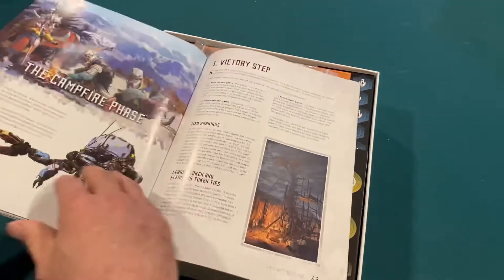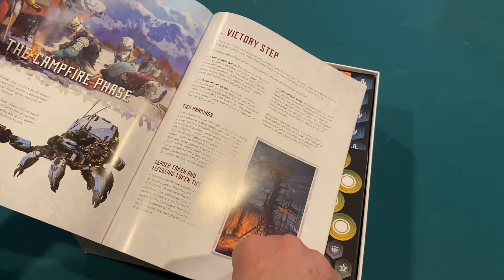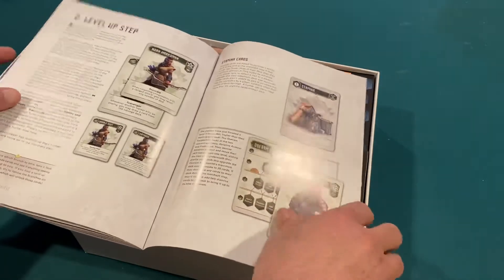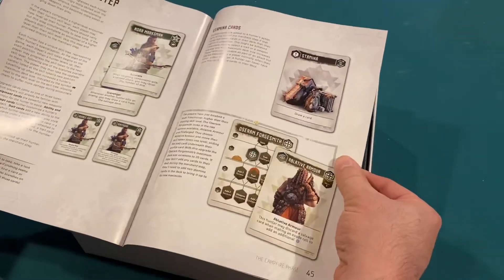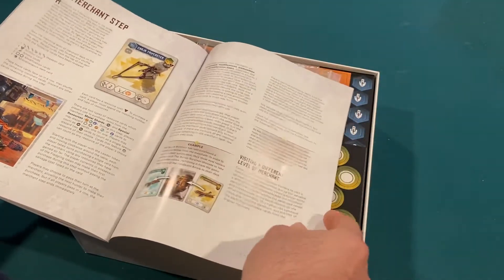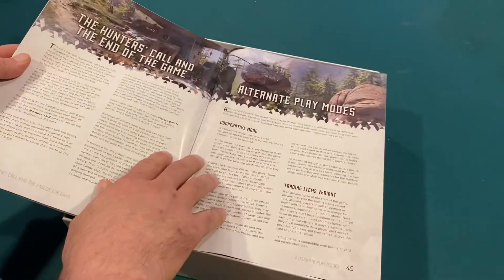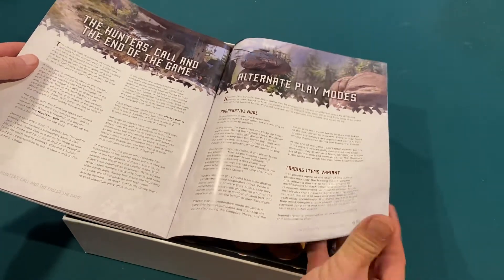Some more gorgeous artwork throughout. Then the campfire phase, the victory step. There are victory conditions for two-player, three-player, and four-player. What happens if there's a tie? The leader token. Level up step — so you can do this campaign style, leveling up your hunter and then going out for another hunt. The merchant step, where you can buy and sell your stuff. The hunter's call and the end of the game. Alternate play modes — so there's a co-op, and you can agree to trade items as you're going through.